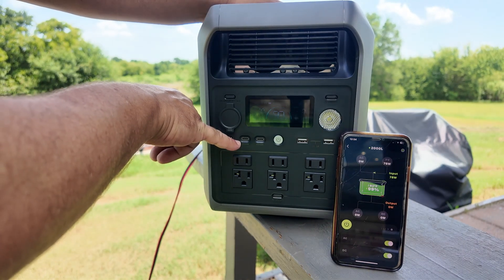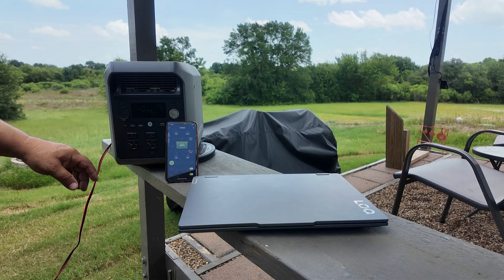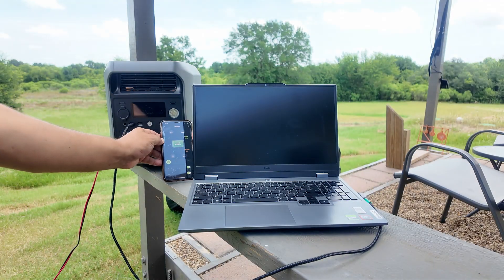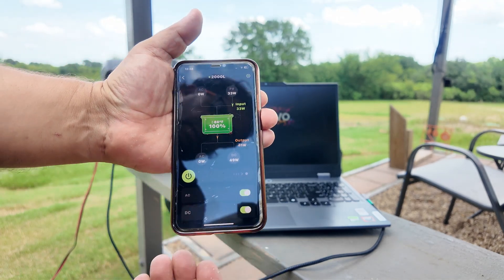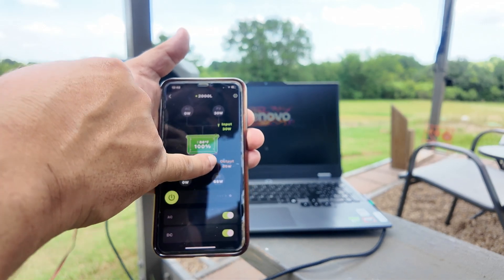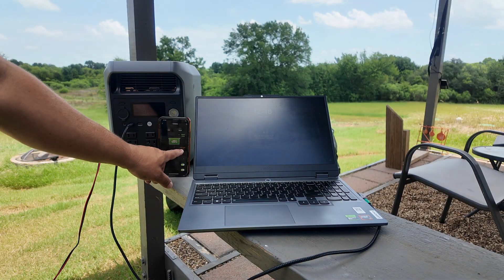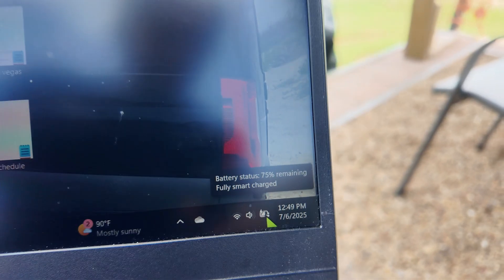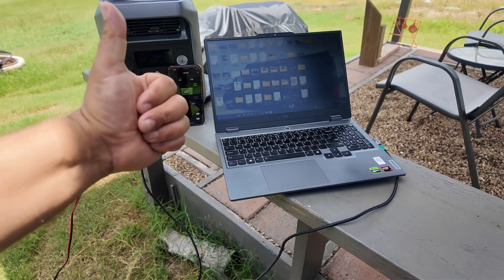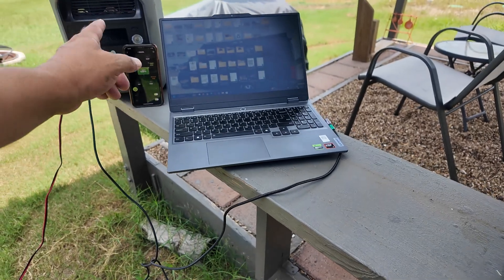Now let's test the USB-C power delivery port to see if it can actually power a gaming laptop. You can use the device as it's charging — currently I'm charging via solar and it's outputting about 49 watts in and 66 watts to the laptop... 90 watts... 96 watts going out to the laptop. It is charging the laptop, which has a gaming graphics card. No issues — works flawlessly. No need to carry around the big charging brick that comes with the laptop.